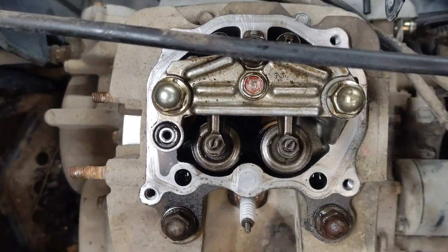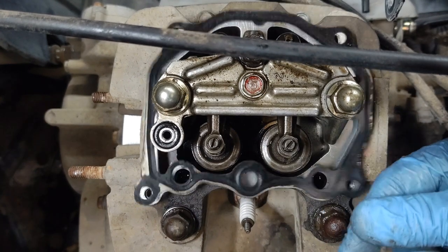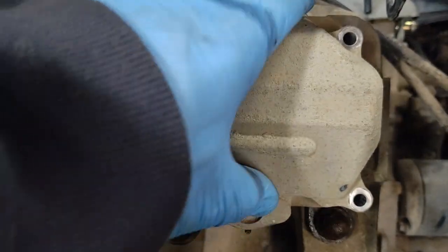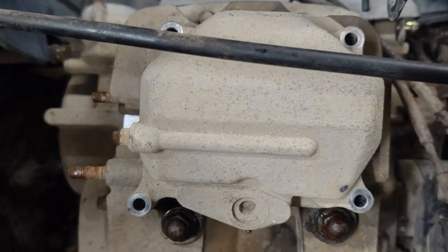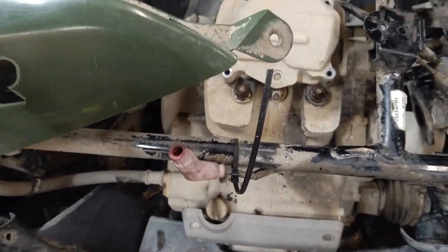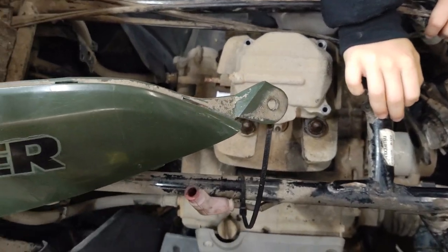Now we're going to stick the valve cover back on. It has a reusable metal gasket - you don't have to put any RTV on it. That sticks in here, then your valve cover goes on. The biggest thing is to make sure this O-ring is in your valve cover or on your rocker arm holder. Four 10mm bolts. Then we're going to put our carburetor back on the back side, our engine motor mount, then our exhaust. Changed the oil in this thing, drained it out and put another filter in it. We're going to see if we can get it to crank up. Let me cut the camera back on right before I try to crank it.